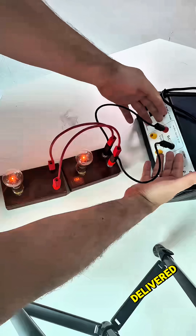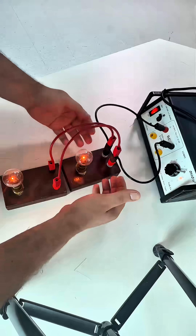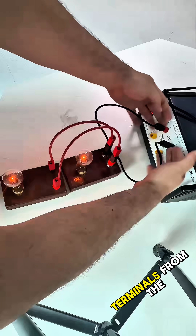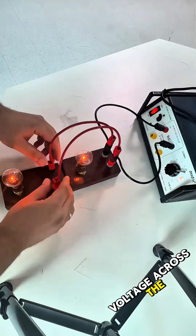The voltage is delivered directly from the main power supply to the lamp. The voltage across the two terminals from the power supply is the same voltage across the second lamp.